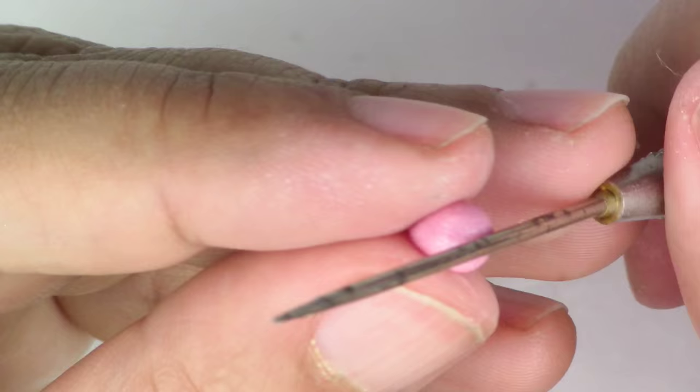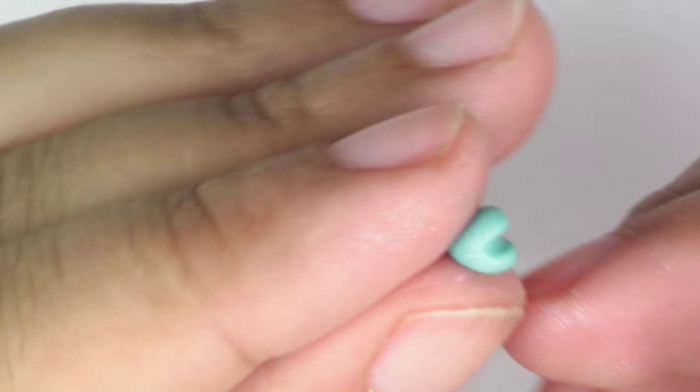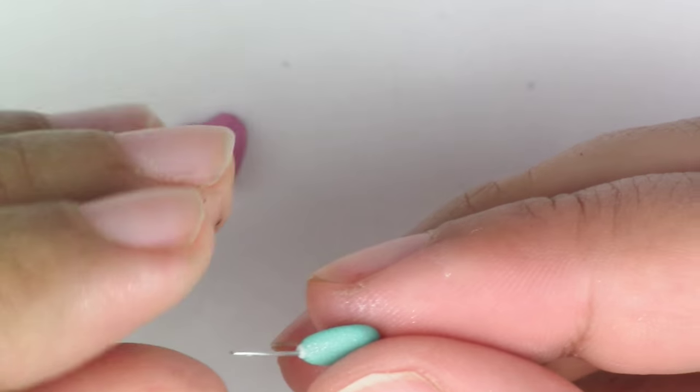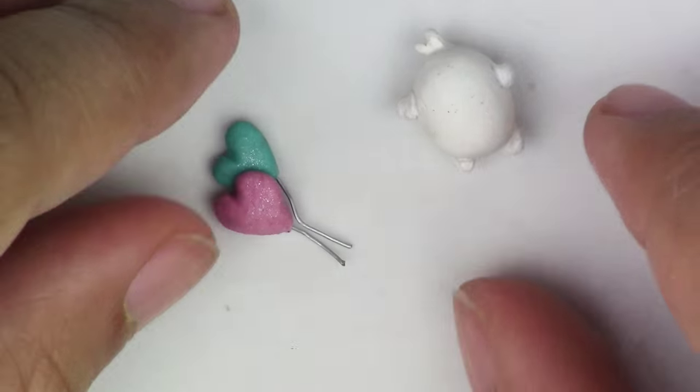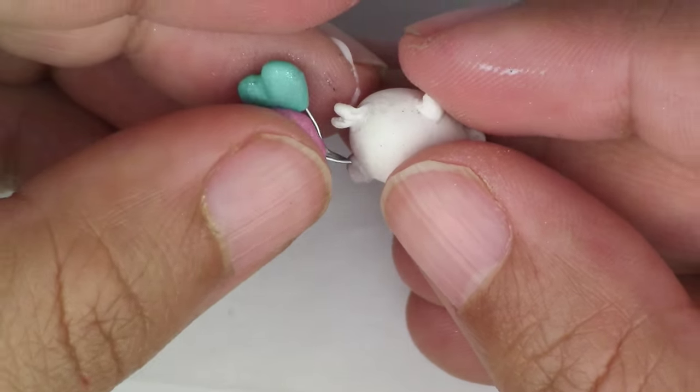Now for the balloons, you're going to take the colors that you want and make them into a kind of teardrop. Take your pointy tool and push on top — that'll make a cute little heart. Then you're going to take your wire, put a little bit of liquid Sculpey on it and put it right underneath. Then you're going to put the wires into Malang's hand.